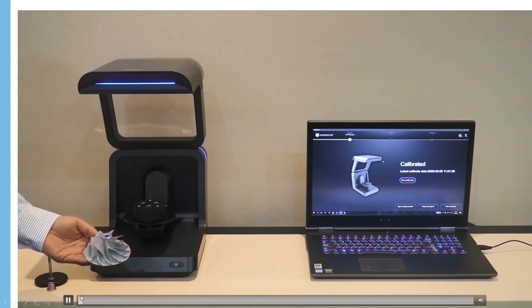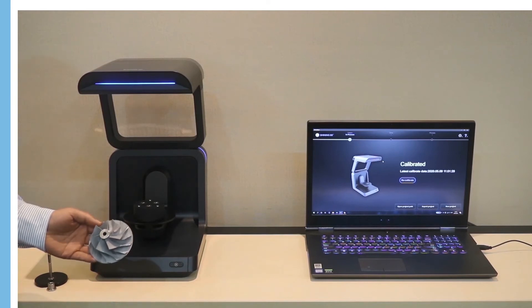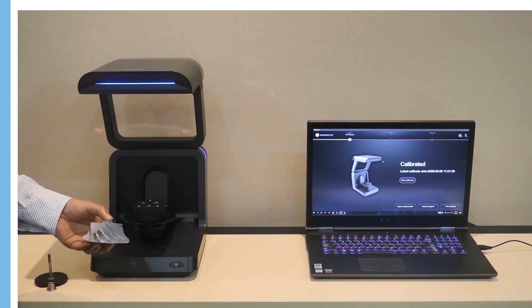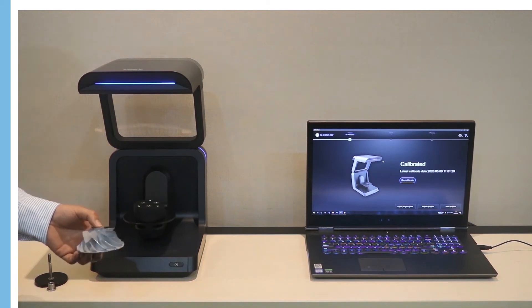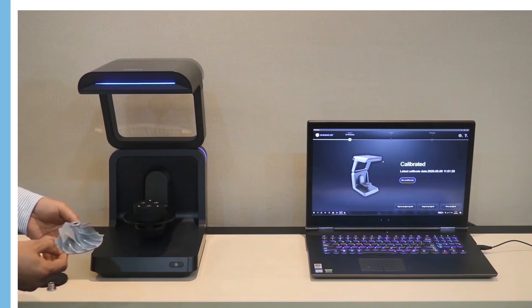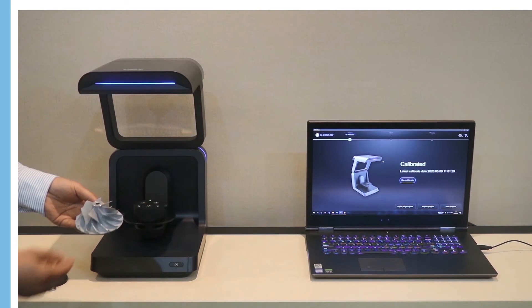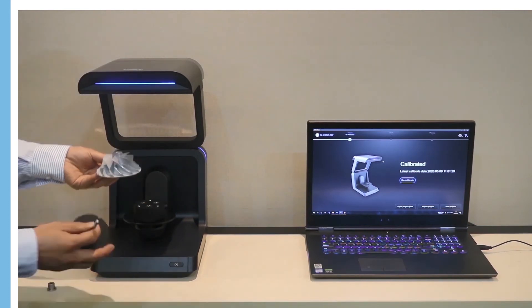Now we will show you how to use Auto Scan to easily capture this complicated impeller's 3D data by one-click scan. This complicated impeller has a narrow space, and it's difficult to get full 3D data by handheld scanner or other fixed tripod 3D scanners. But with Auto Scan Inspect, it's very easy. To scan this impeller, we use the hole fixture.